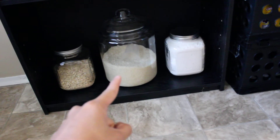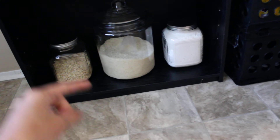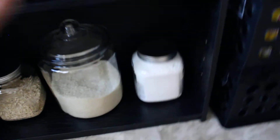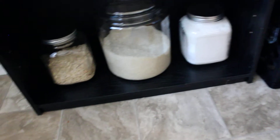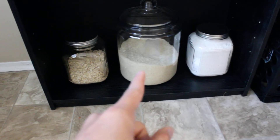These three jars I got from Target — the big one is about 13 dollars and I believe it can hold up to 20 pounds of rice. One stores oatmeal and one stores flour. All this stuff used to be in a rack and it was a hot mess, so my husband encouraged me to fix it. We went to Target and saw these big jars — they're very pretty, so invest in them for your rice.